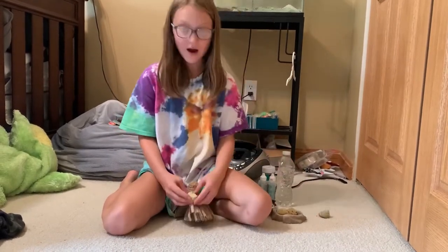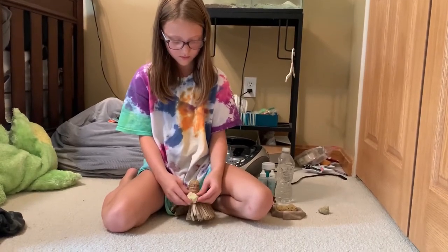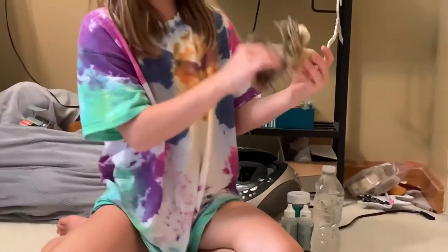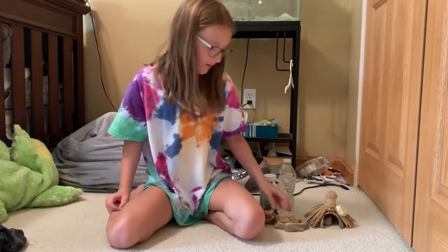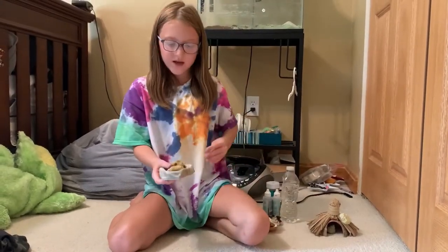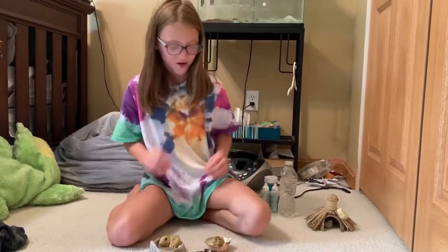So yeah, they eat this I think, and then this is like a place for them to hide or something if they get scared. Now I already cleaned these out — you're supposed to clean these out, but if you want to see me cleaning them out you should watch the other hermit crab video.